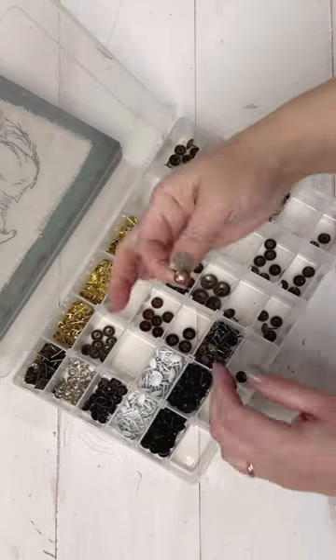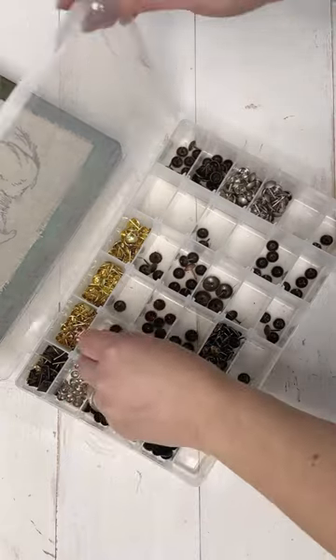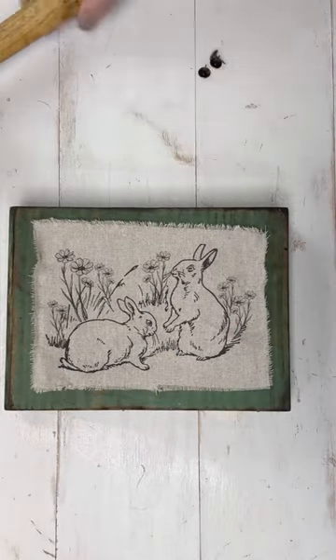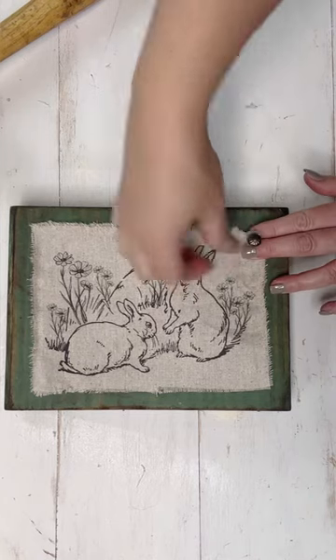My artwork ended up being sized down to about four by seven inches, just to give you an idea, and my block is seven by nine in case you want to attempt something similar. Now I have my little artwork ready and I have the little borders of this green block.